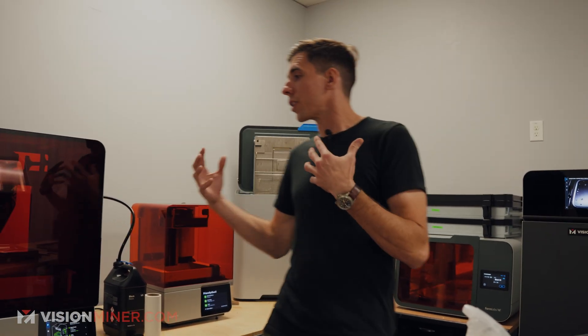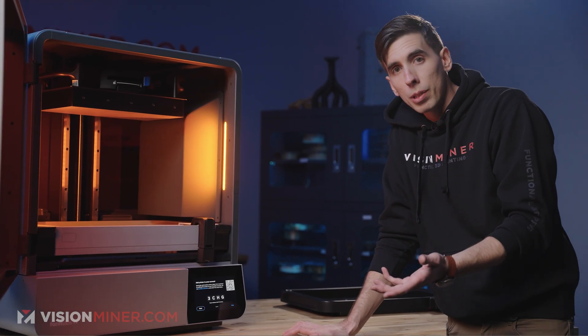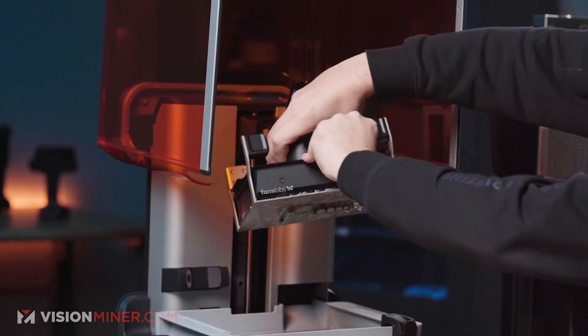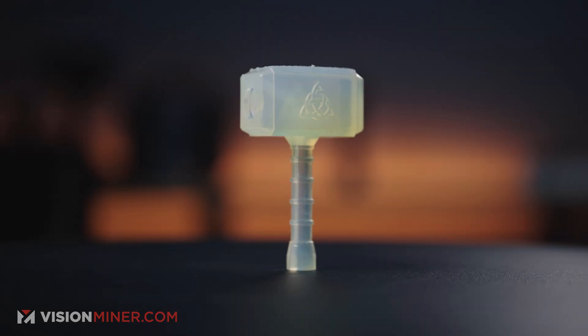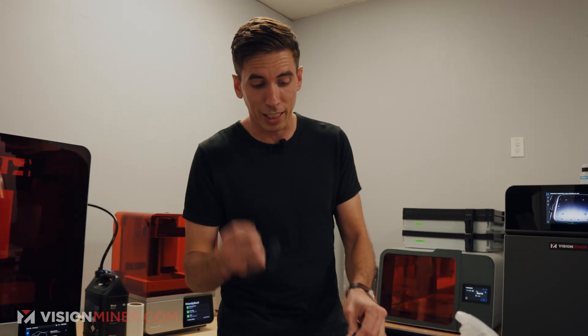For the last year or so, we've been using all these SLA printers from Formlabs, and they have been fantastic — a joy to use, unexpectedly easy, and the workflow is great. The one thing I will say is it does get kind of messy, so we're always going to start with putting on these nitrile gloves.